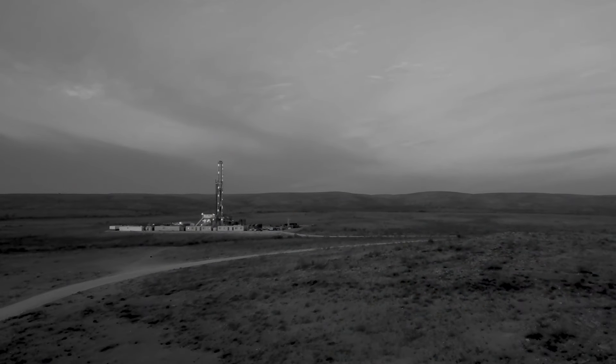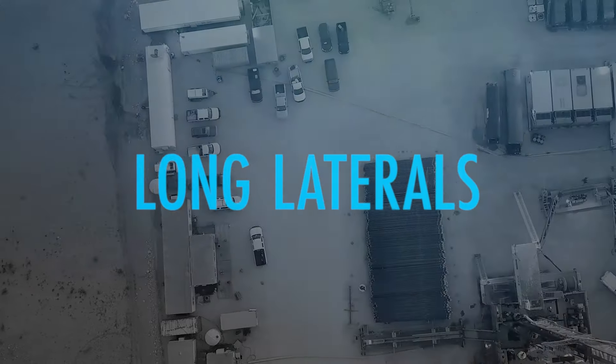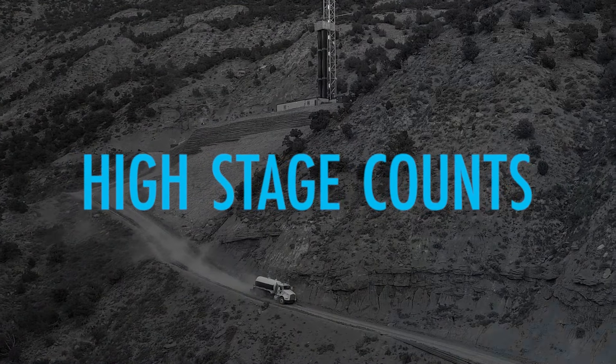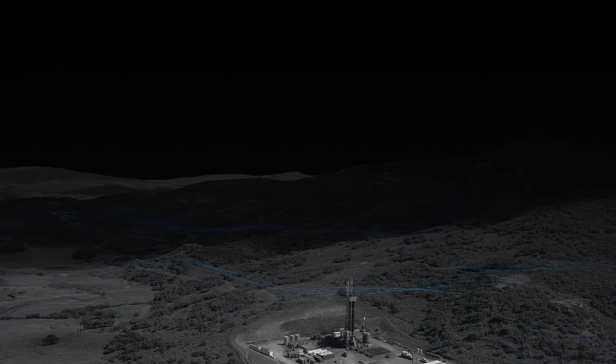The challenges for fracking wells are diverse and complicated. Increasingly long laterals, cost management, high stage counts, geologic complexity, and multiple bit trips have left operators searching for more innovative solutions.